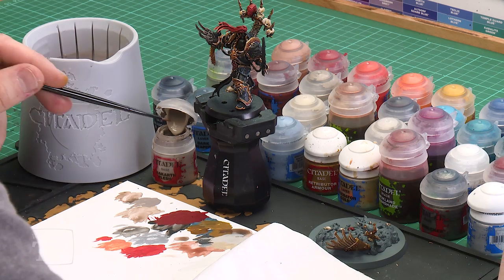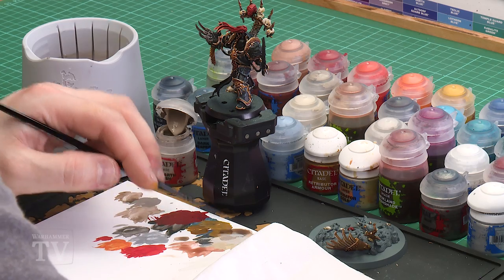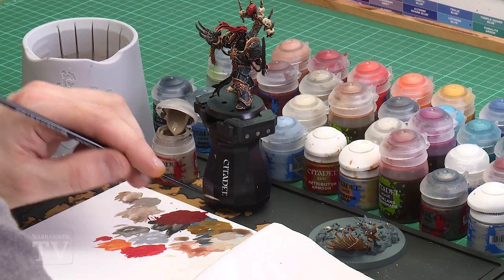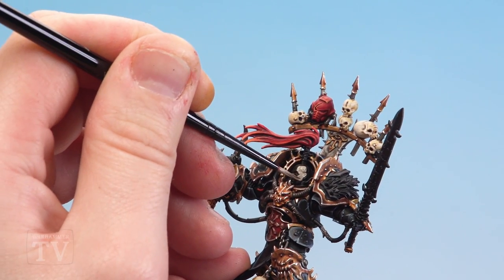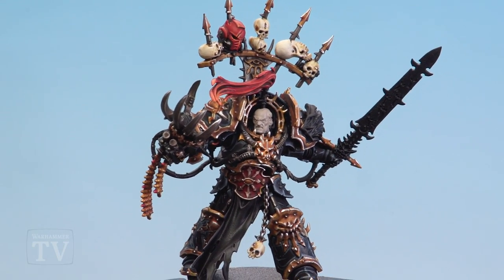With the red now done, we're going to move on to painting Abaddon's face, starting with Rakarth Flesh as a base coat. Apply a little bit to the palette, a little touch of water — I'm still using my small layer brush as it gives a nice point and more control. Add a bit more water because we want to do a couple of thin layers and don't want to clog up all that detail with too much paint. Get the brush to a nice point and start picking his face out, taking your time with a couple of layers.